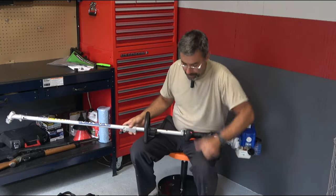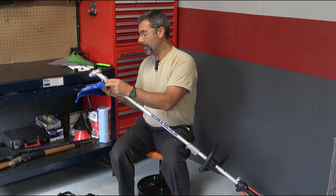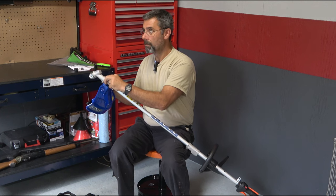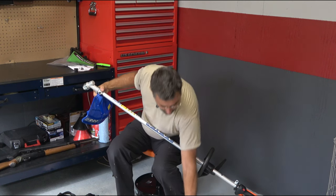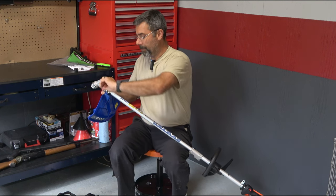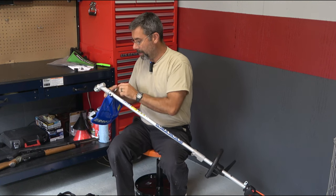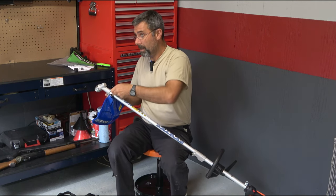Step three: attach the blade guard — that's this piece down here. They've already got some bolts attached to it for you. They include both allen key sizes you'll need for this, which is really nice. I'm trying to remember — I don't recall any tools coming with the Husqvarna except maybe a spark plug wrench, which is pretty standard. So the fact that it comes with assembly tools is nice.